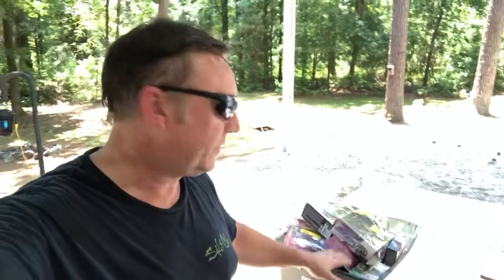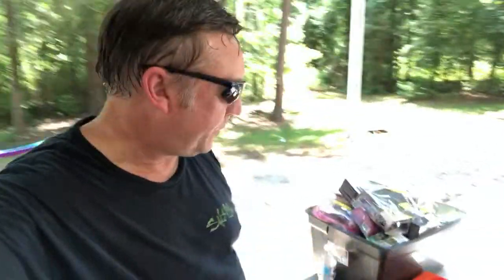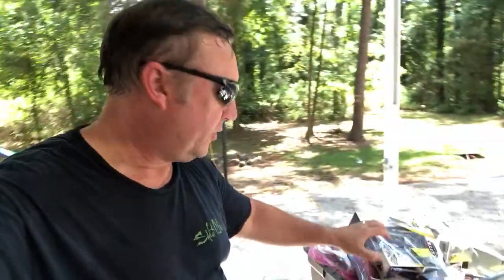Hey guys, thanks for joining me. Today on Renegade Thrifter I want to talk to you about toy pallet testing and listing. I just picked up a toy pallet last week and I was able to do pretty well.